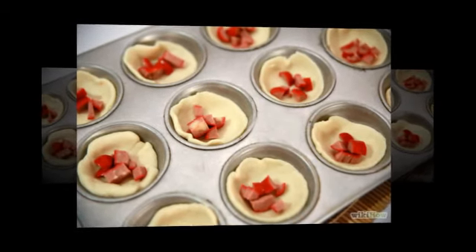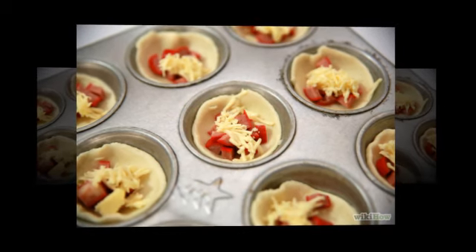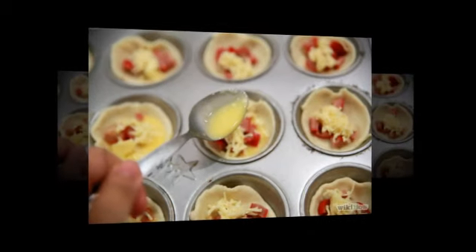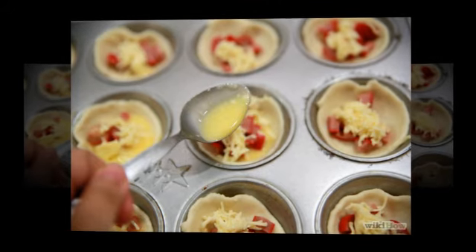Step 5: Place 2 pieces of sausage in the middle of each biscuit round. Step 6: Sprinkle the cheese into each biscuit round. Step 7: Spoon 2 teaspoons of egg, from the egg that you've already beaten well, into the center of each biscuit.